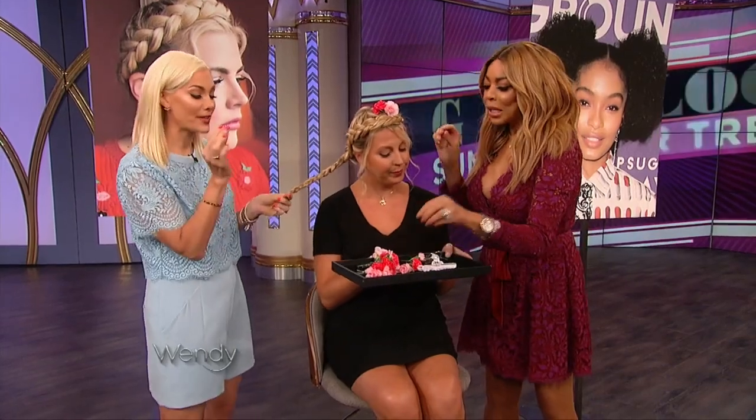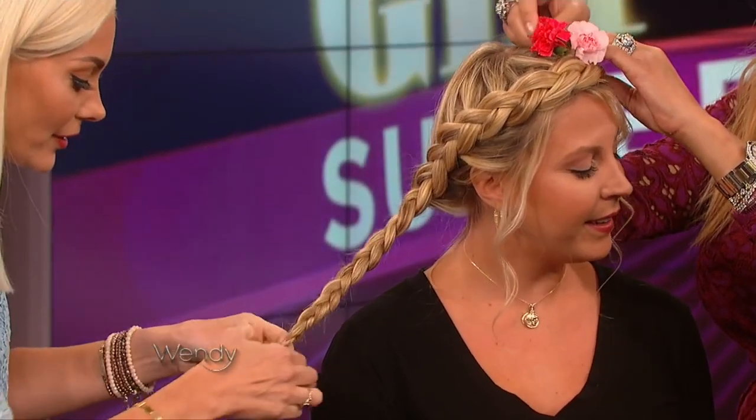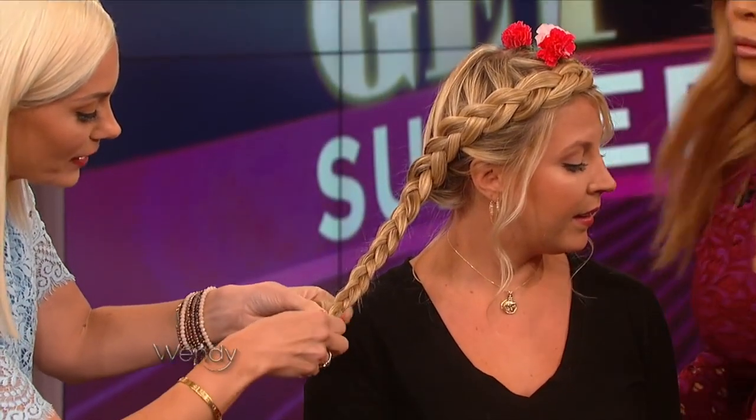Now I want to show you guys how to finish this braid. I'm going to take a little clear elastic, which is perfect for braiding — you can find them at a beauty supply. Once I get down here, watch this little trick: I'm going to flip the bottom and create a little bubble on the bottom.